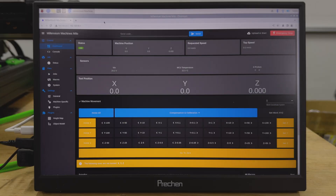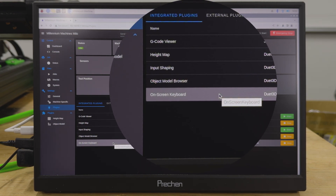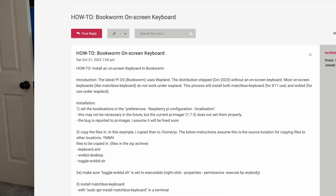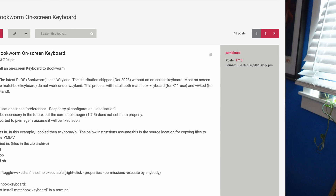However, you still need to be able to type, and we don't want to leave a USB keyboard connected to the system. If you go into the Duet Web Controls, there is a plugin available for an on-screen keyboard — this will give you a keyboard that pops up any time you tap into an entry field in Duet Web Control. This might be enough for you. However, I wanted to be able to work on the system as a whole, so I found some code, which I'll link below, that installs an on-screen keyboard and creates an icon in the taskbar so you can turn it on and off.